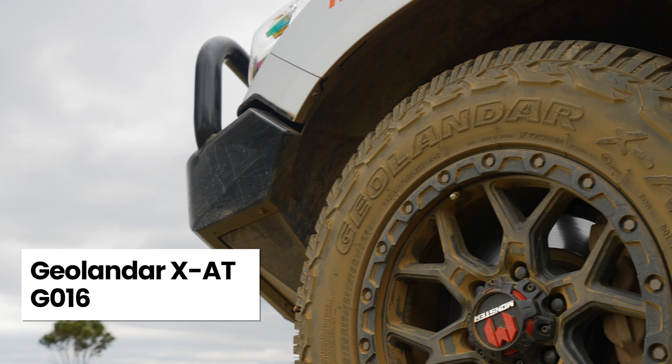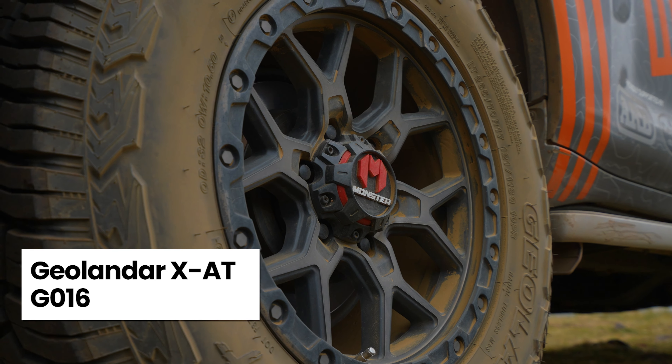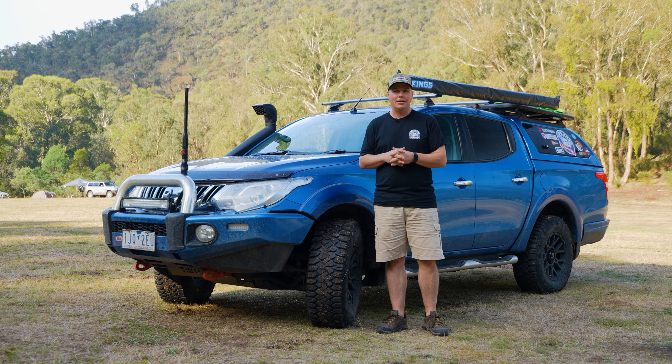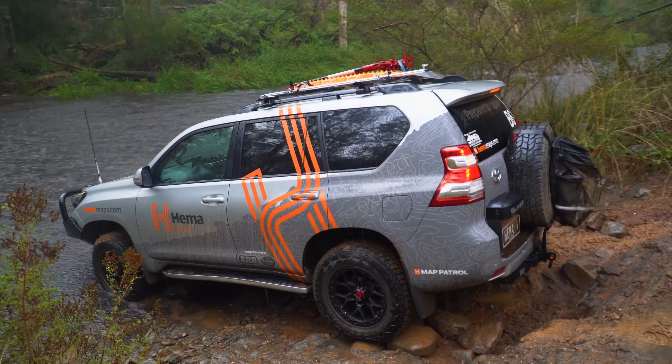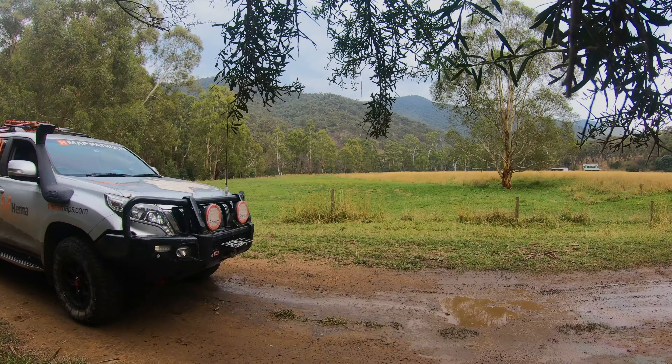Most of you are very familiar with the Yokohama Geolander XAT G016. It's been on the market for a while, it's become very popular, and we've watched it grow in popularity over the last couple of years and we've been running it on a Toyota Prado.